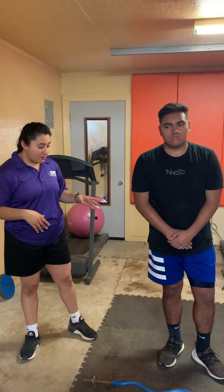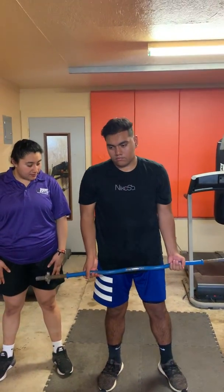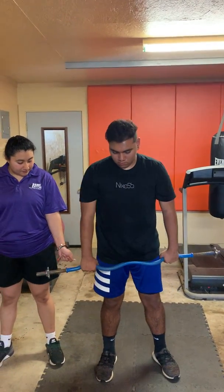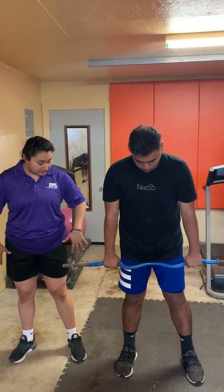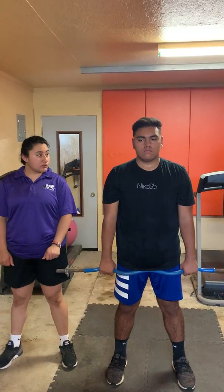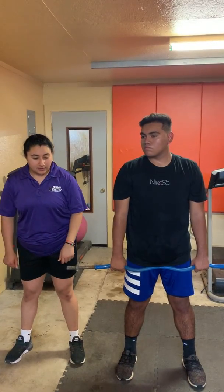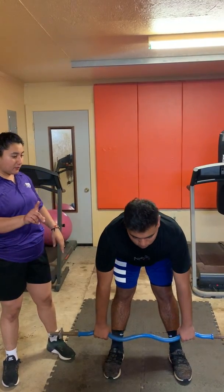Right now we're going to have Esteban perform the straight leg deadlift. Feet shoulder-width apart, and make sure your grip has your palms facing back. When you go to do your straight leg deadlift, I want you to pretend like you're bowing to a crowd. Make sure your back is straight, parallel to the ground, and you're looking forward.